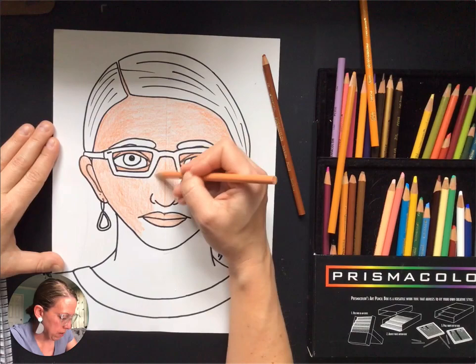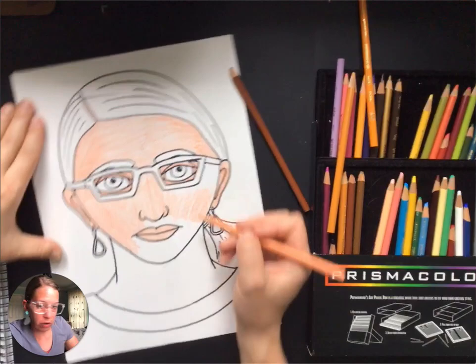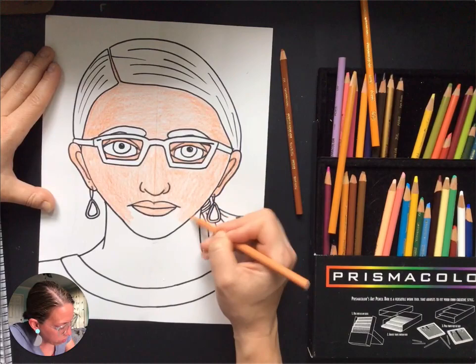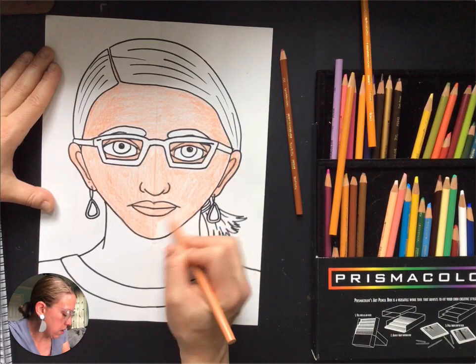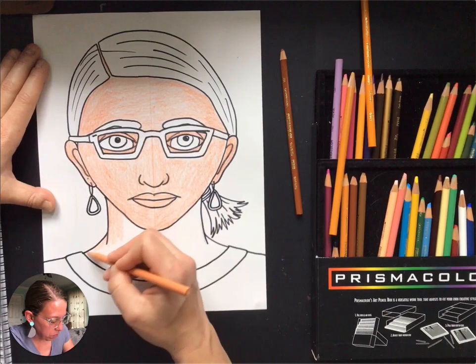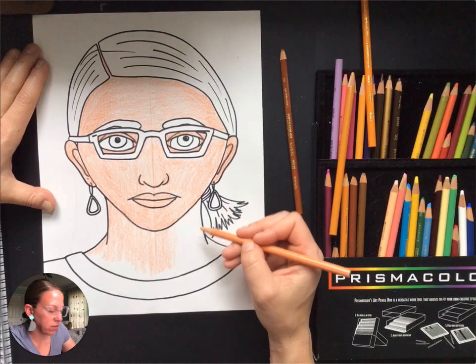I'm working my way across and angling to the other side. If it's more comfortable, you can turn your paper as you work — I like to turn mine so my pencil doesn't have to turn as much. I'm doing one layer of peach, a light layer of brown, then going back over with peach. You may need to sharpen your pencils a couple of times. Don't forget the neck — it's skin color too, and we keep the pencil nice and straight as we fill all the way across.